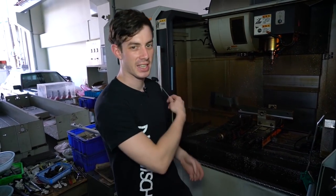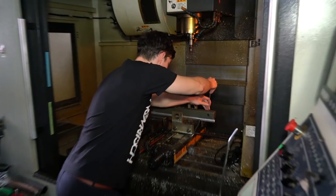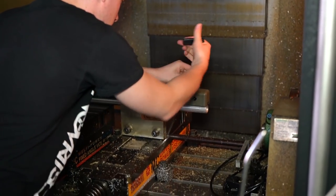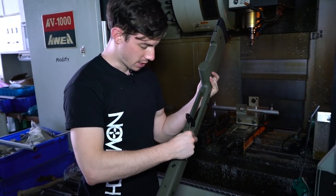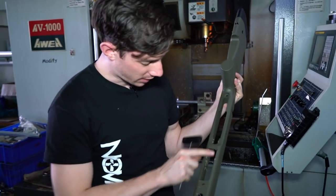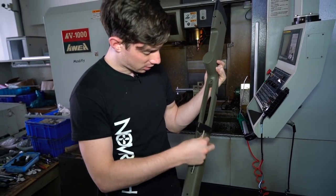Now the stock is finished and we can finally take it out to have a look. Everything is nice and clean. Just unscrew those screws right here. Now it gets cleaned by hand a little bit — we get off the residues right here. And then the stock is pretty much ready.